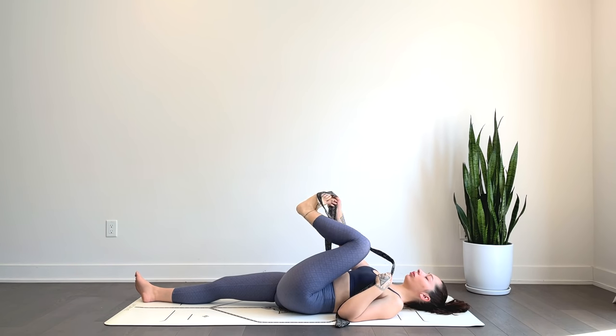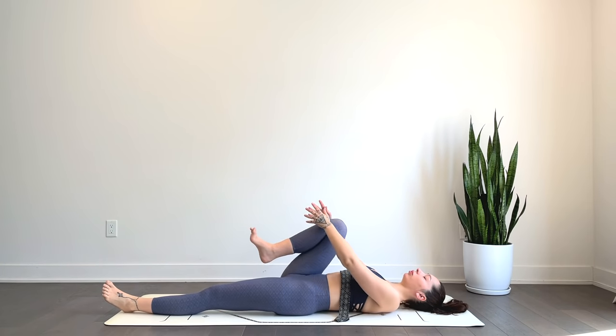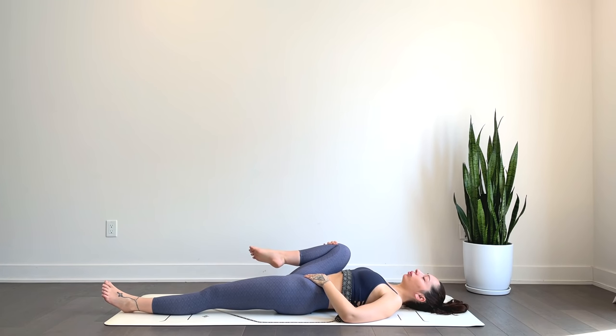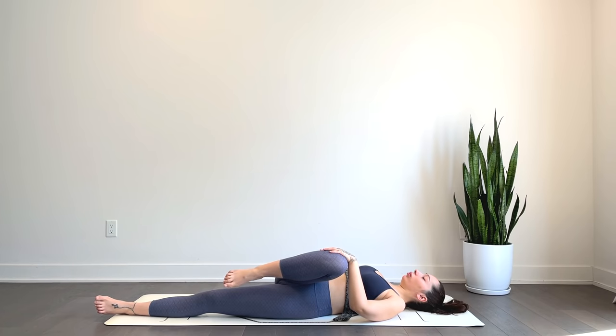We'll gently release, switching sides — straightening that left leg, hugging the right knee in towards the chest — beginning to gently open and close that knee, opening it up towards the right and then crossing it gently over towards the left, to your own ability.